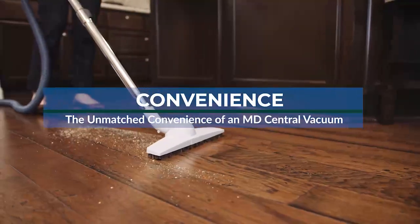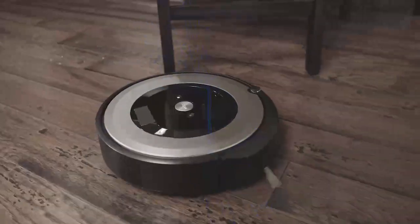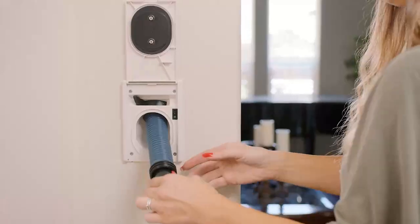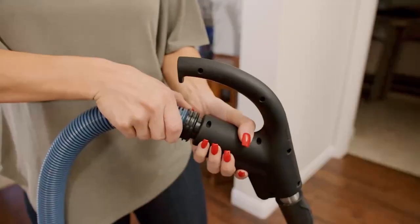Face it, no one really likes vacuuming. Robot vacuums and battery-powered stick vacuums are supposed to help, but no other vacuum matches the convenience of an MD Central vacuum.